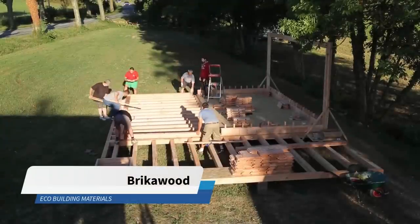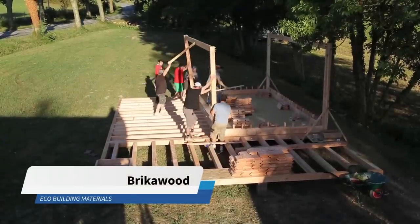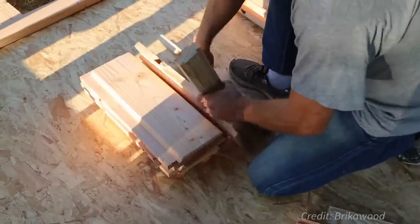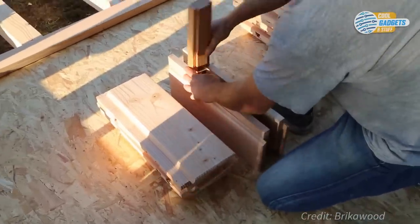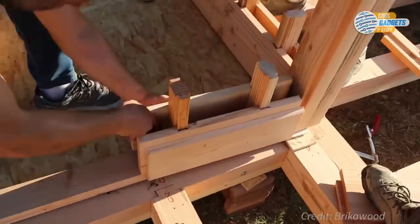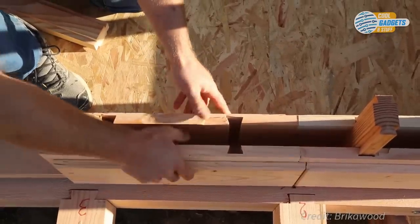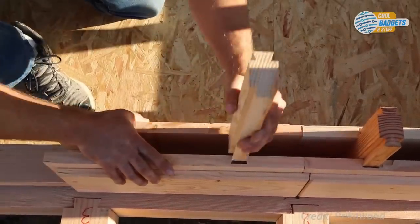A French startup company has developed an ecological and economical wooden brick system that assembles without nails, screws, or glue. Brick-o-Wood, as they call it, is a load-bearing assembly system made up of hollow wooden elements that are stacked and interlocked together, providing dimensional rigidity to the structure.